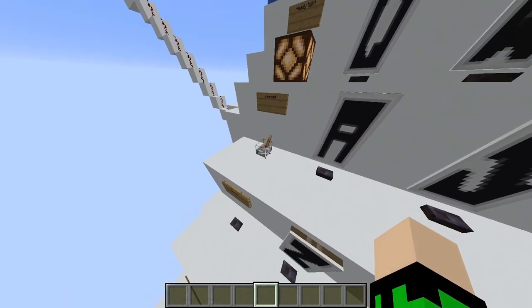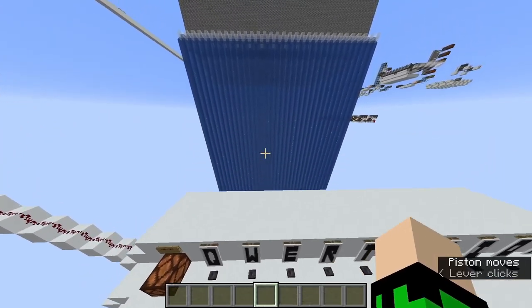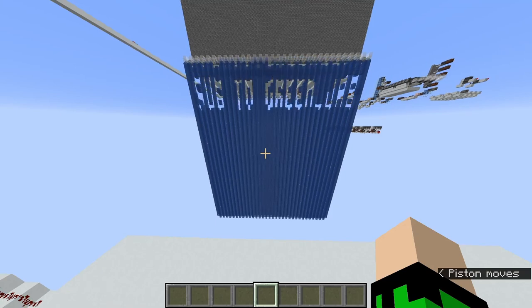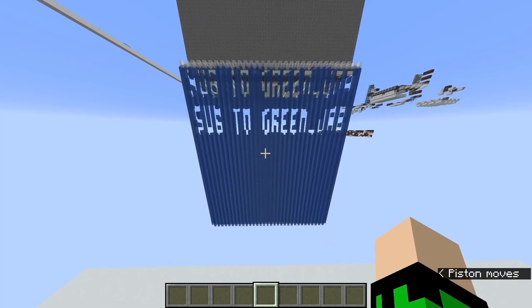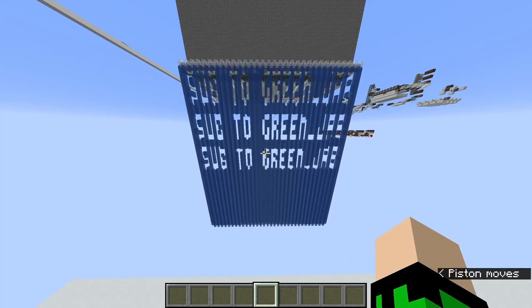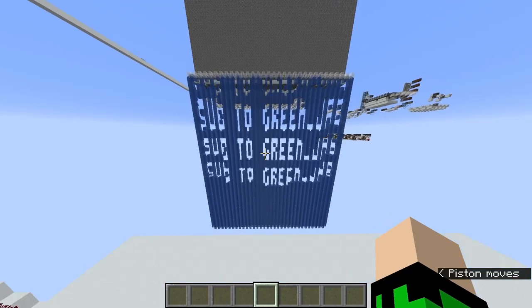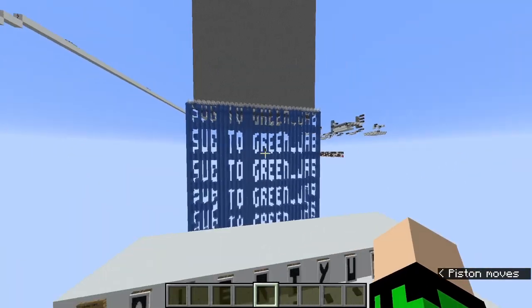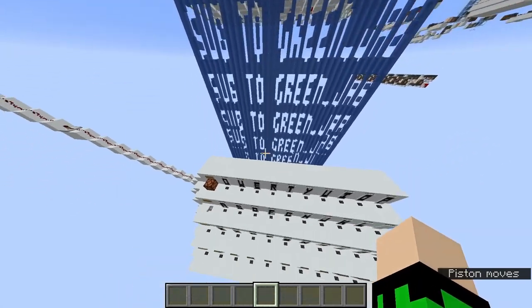I can also use this lever to repeat a saying over and over again. However, due to all the block updates when you have a few letters, the server side is fine but clients can get a little laggy and water decides to not update as you might want it to.